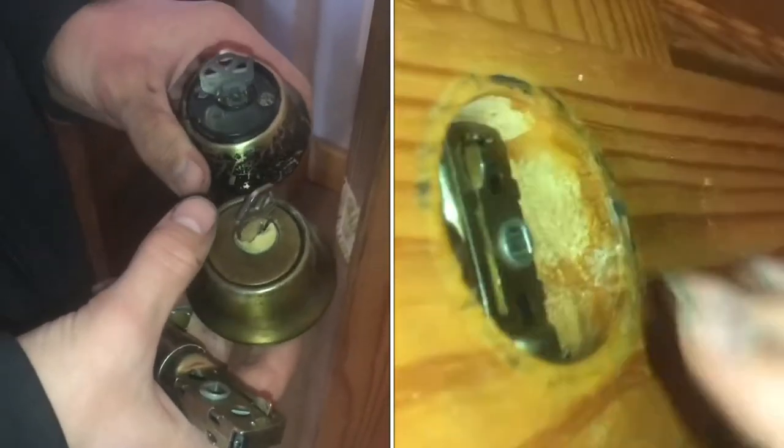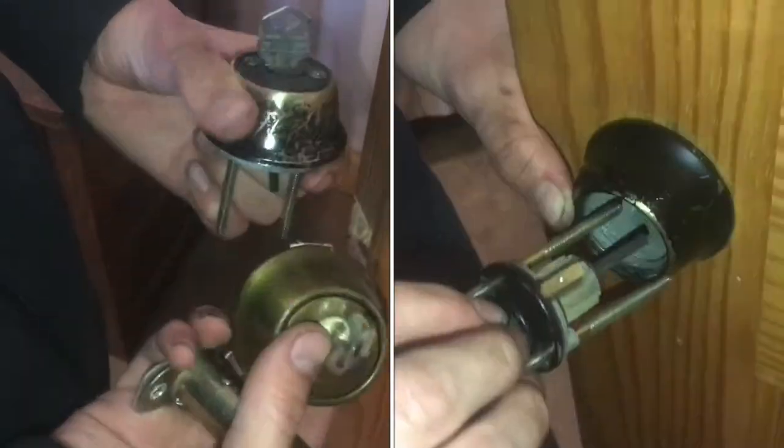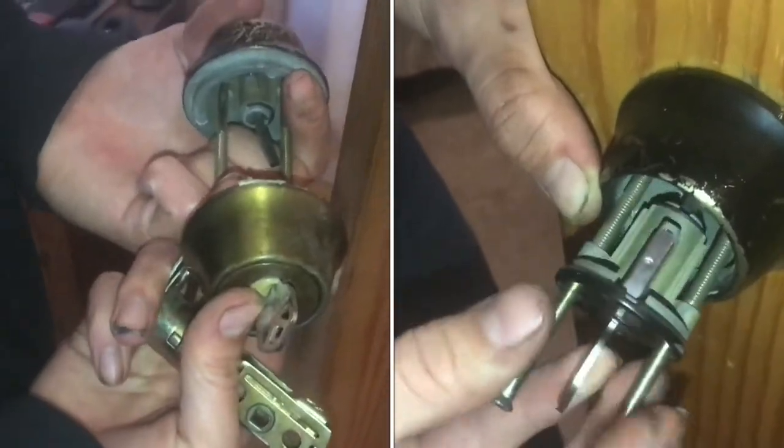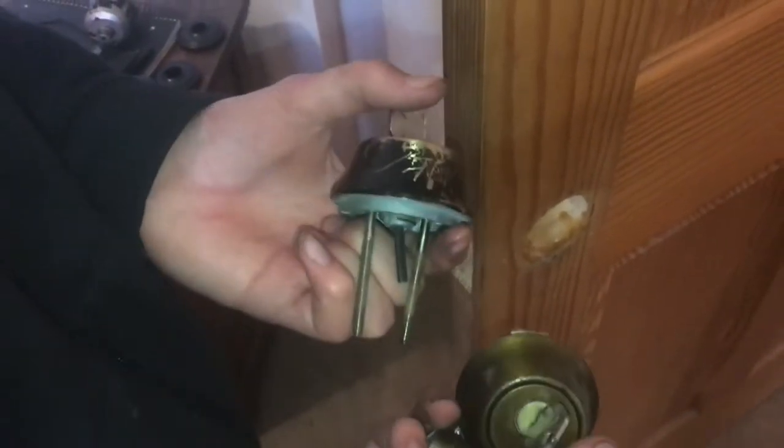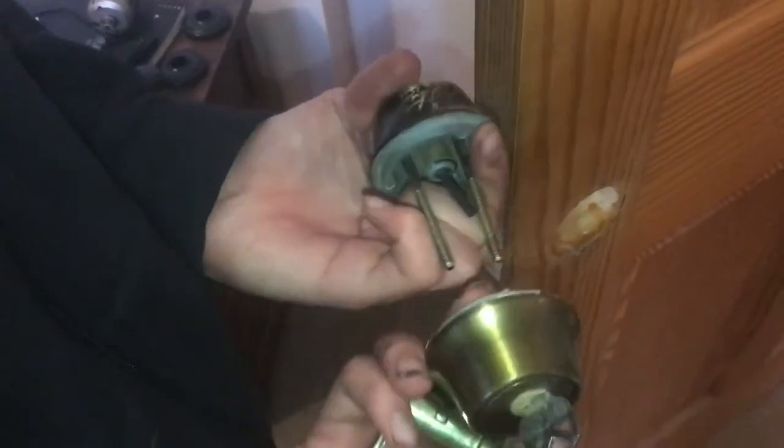In this video, I'm going to show you how to install a double cylinder deadbolt, which means it can be unlocked from either side, but it has the same key, so it doesn't have one side that you can just turn the knob. You need the key to access both sides.